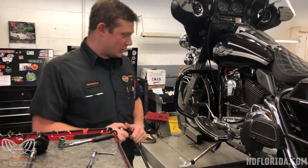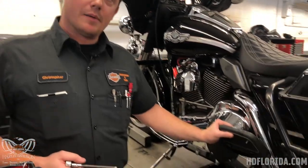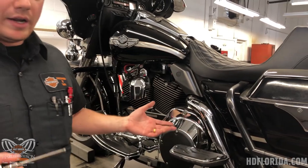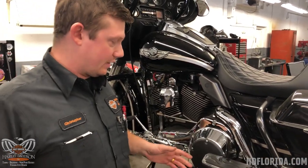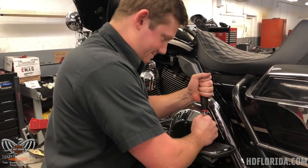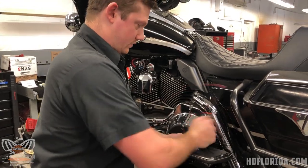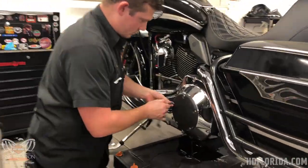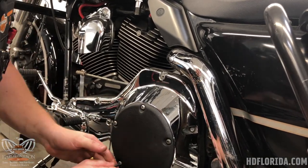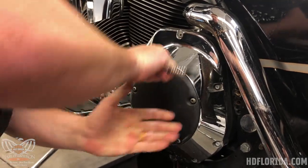For removing my derby cover on this one, my passenger footboard is in the way of one of my five screws. So instead of trying to combat it and squeeze something in there, it's just way more easy to get it removed and reinstall it again later. Personally I like to undo them in a cross pattern, same as you would install and torque it.